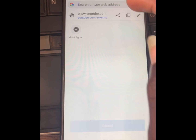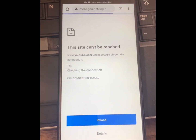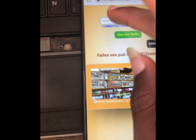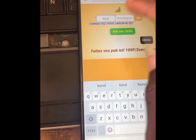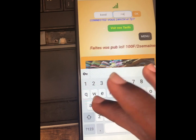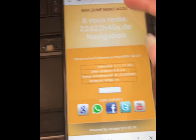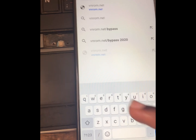So it should take us to YouTube, then we click on the three dots and go to Terms and Privacy. Here I will try to connect to my network — it's just me trying to access the internet on my network. So go back and we will write vnrom.net/bypass.